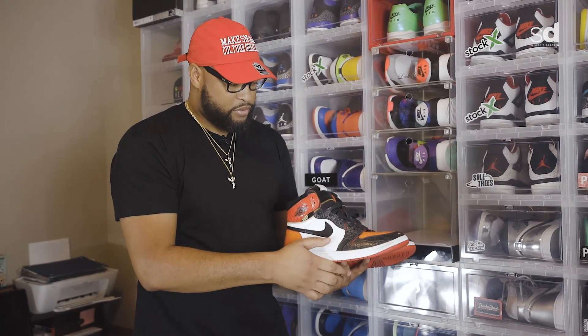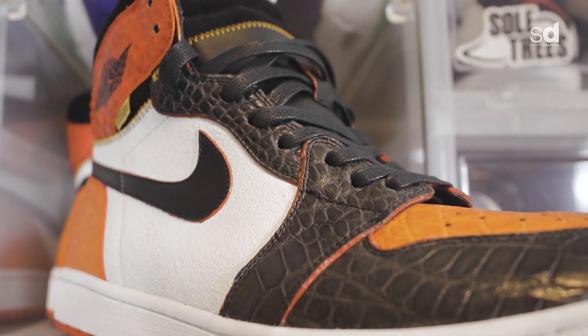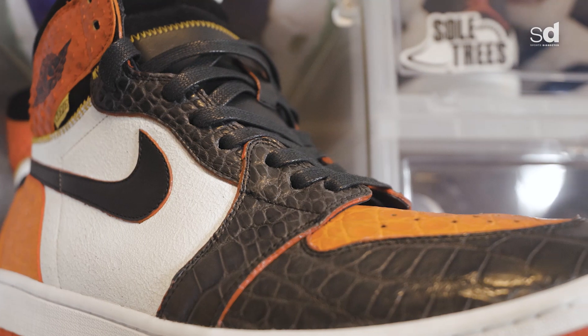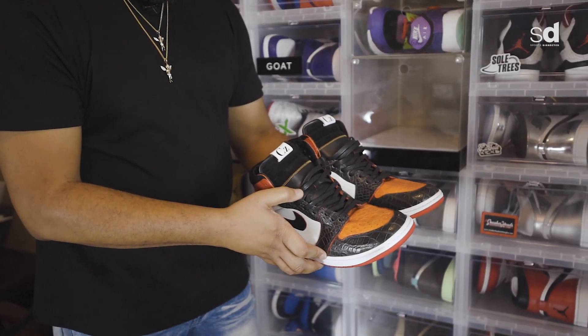The design is the shatter backboard on the bottom and the bread on top. All the materials consist of python, crocodile, alligator, crack suede, Nappa leather, and suede on the tongue as well as leather on the tongue.